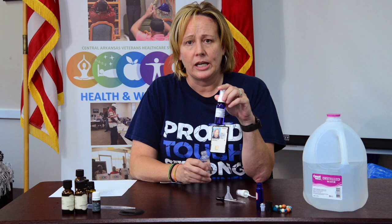What I've done today is I have a one ounce bottle. Preferably you want to use one that is dark in color because the essential oils are light sensitive. You usually want to use a darker bottle to preserve the essential oils and make them last longer.